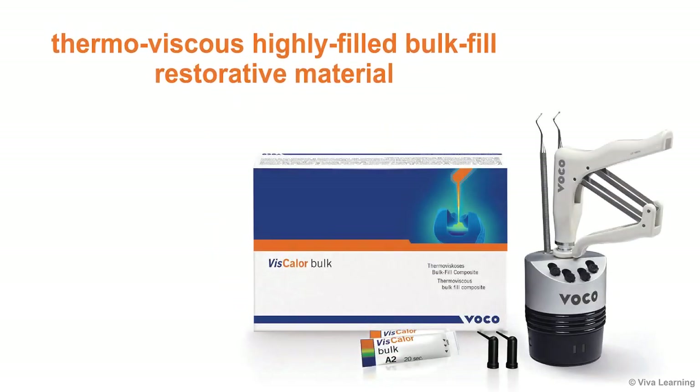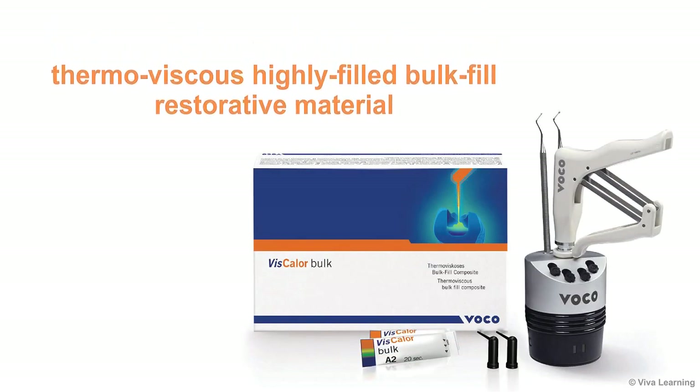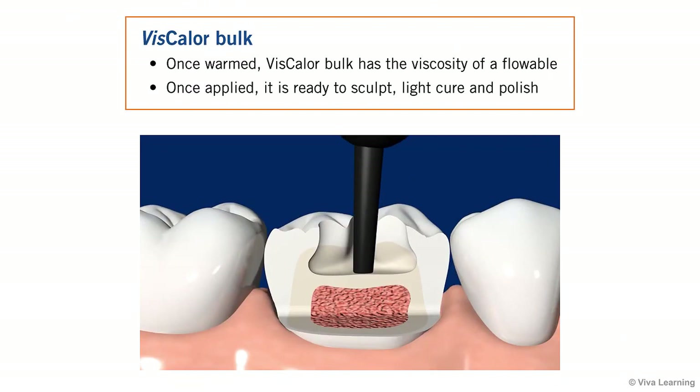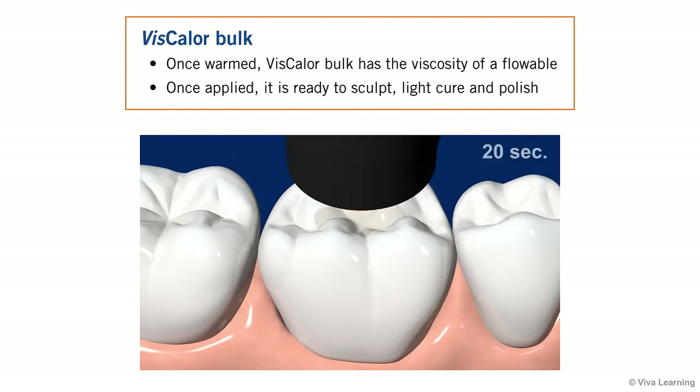In summary, Viscolor Bulk — a thermo-viscous, highly-filled, bulk-fill restorative material — is the world's first thermo-viscous composite that is flowable and then immediately sculptable. Based on entirely new technology, Viscolor Bulk is like getting two composite products in one. Once warmed, it has the viscosity of a flowable; immediately after application, it is ready to sculpt, light-cure, and polish. It's just the type of innovation you've come to expect from VOCO.